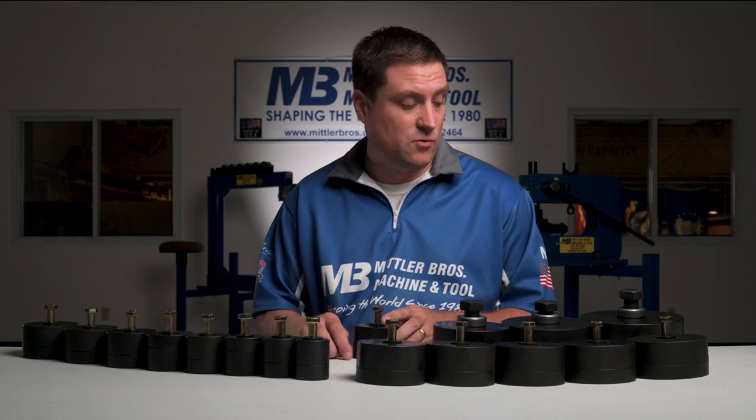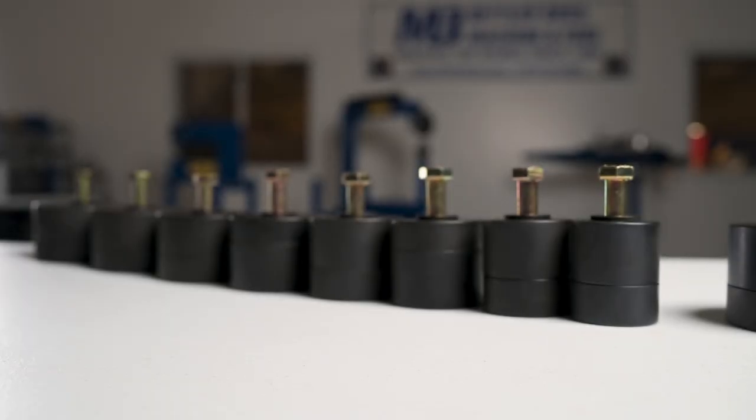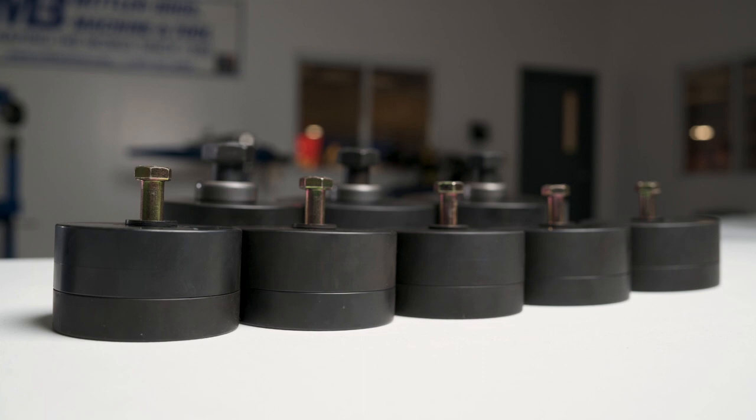We offer these punch and flares in 16 different sizes from one inch all the way up to six inch. They can be purchased individually if you only need certain sizes, or you can buy them in sets. We offer a six-piece, seven-piece, nine-piece, or thirteen-piece set to give you a range of options to fit your application.